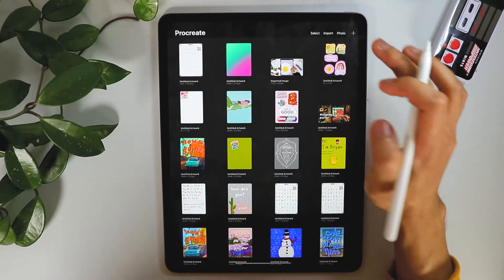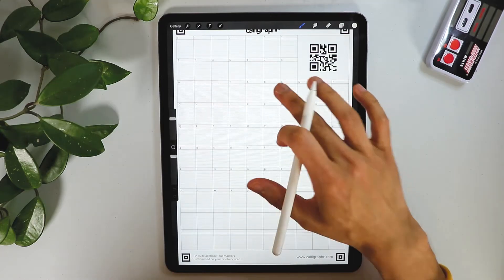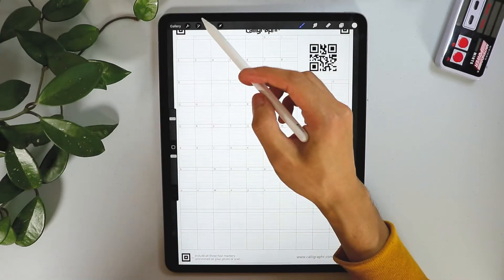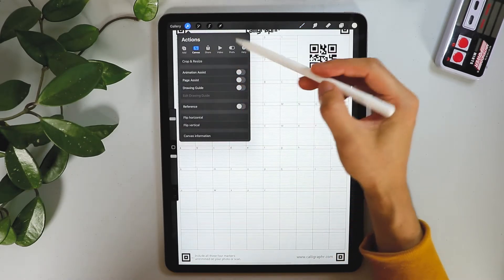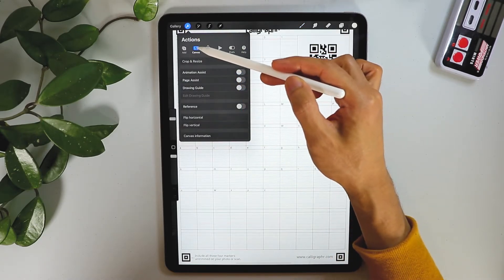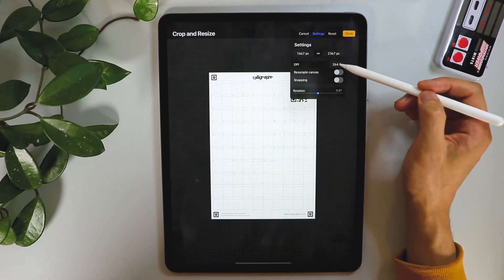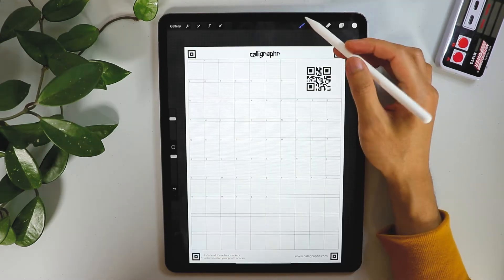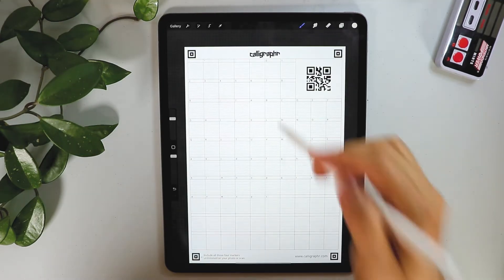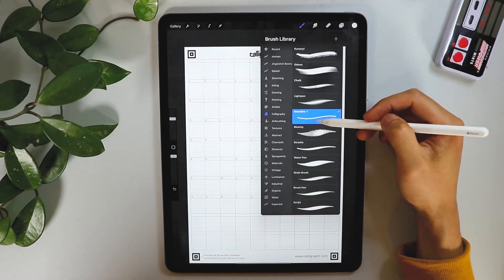Go to your Procreate app, hit Photo, and select the photo we just downloaded from Calligrapher.com. Before we get started, go to the Action button, go to Canvas, then Crop and Resize. Go to Settings and make sure you have 300 DPI.